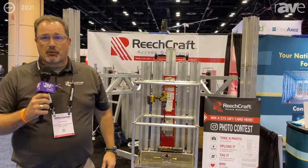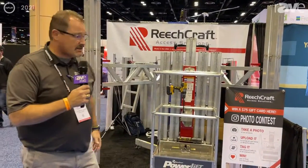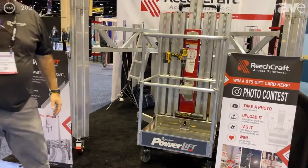Hi, my name is CJ Flannery. I'm with ReachCraft out of Fargo, North Dakota. We manufacture a product called the PowerLift — it's the PL65. As you can see, it's an airwork platform.